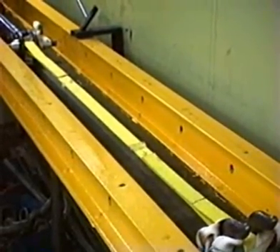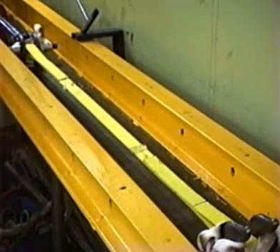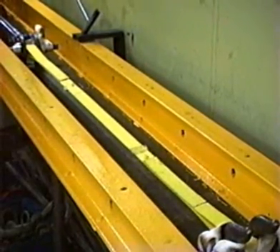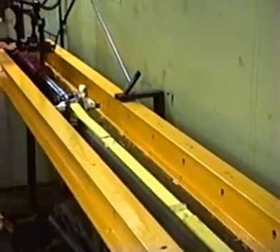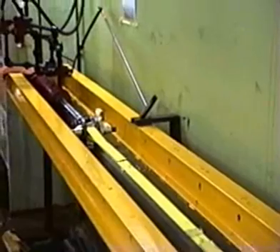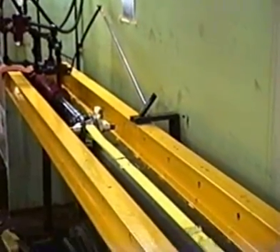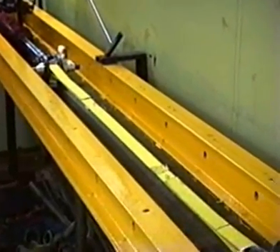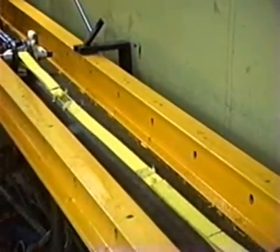You'll call out the values and I'll go ahead and parrot what you call out, and of course all the tests will be certified by the independent facility. It takes a little while to get going, and as you can see the ram will start drawing — air powered hydraulic unit. We're at 1,000 pounds.